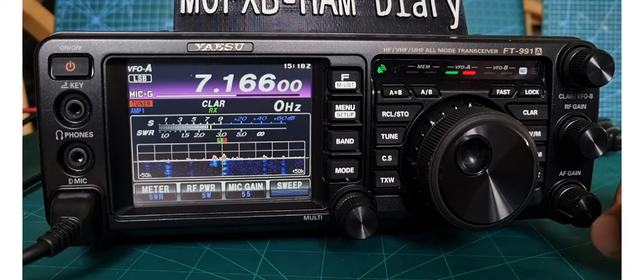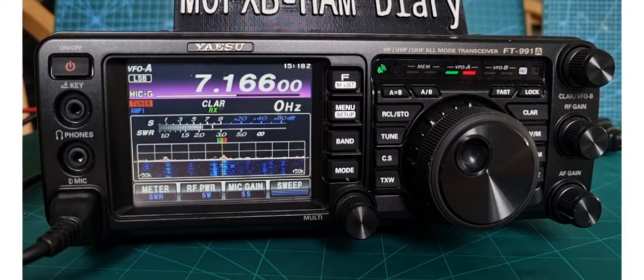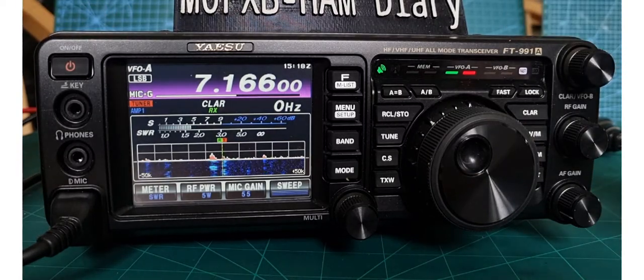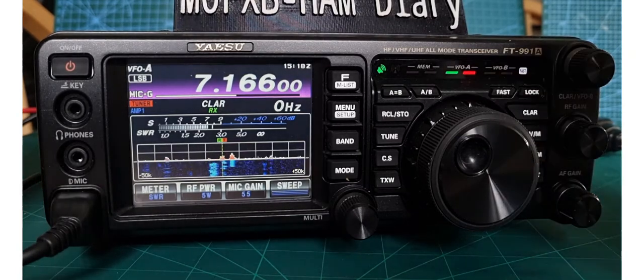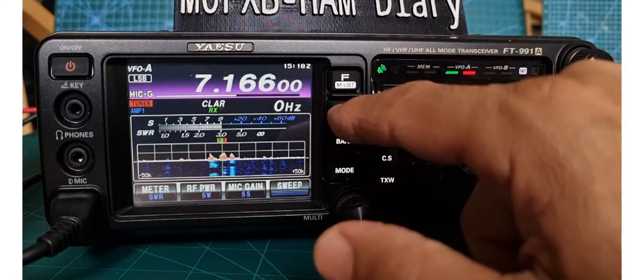It's a very nice colourful display, and there's a small scope — but you've got to think, this is an all-mode, all-band radio; it's a compromise. It's not a 7300, it's not a 705, and it's not a DX10 — but you're getting everything in one box.